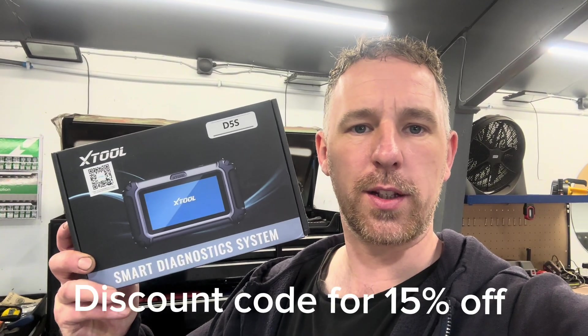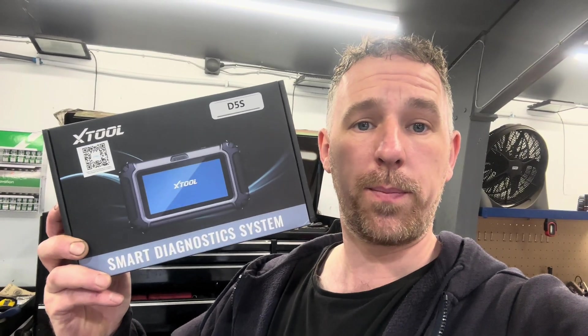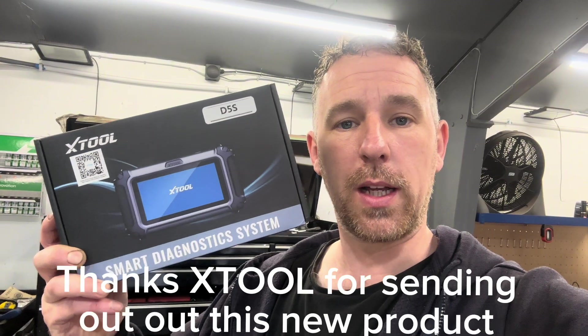Hi guys, welcome back to the channel. Today we are going to be taking a look at this new X-Tool D5S scan tool. We're going to show you the unboxing and then we're going to try it in a vehicle and see how good it really is, so give this video a thumbs up, hit that subscribe button and let's get straight into it.